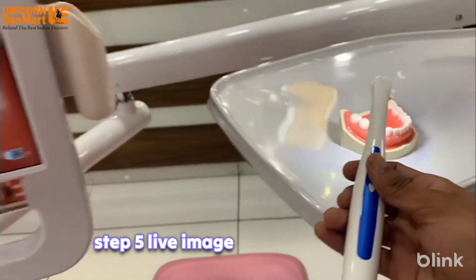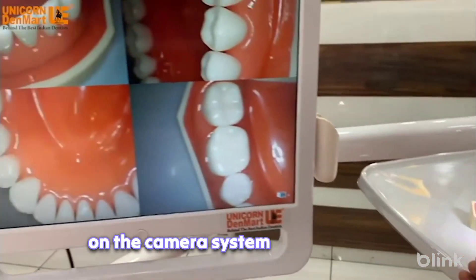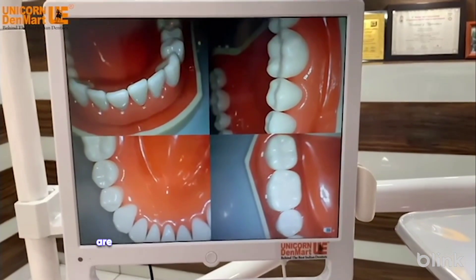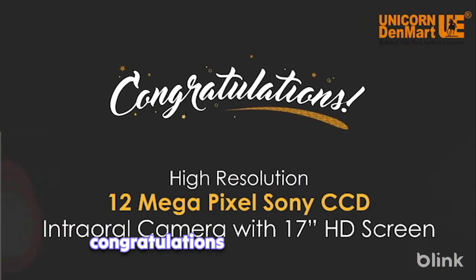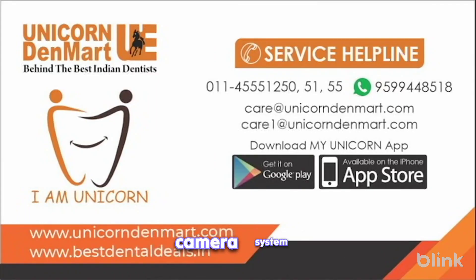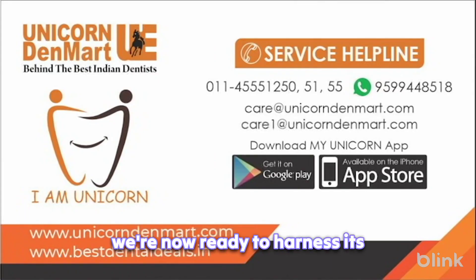Step 5: Live image display. Power on the camera system to experience real-time magic as captured images are seamlessly displayed on the LCD screen. Congratulations! With the successful installation of your intraoral camera system, you're now ready to harness its benefits.